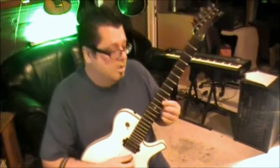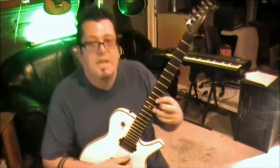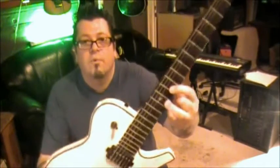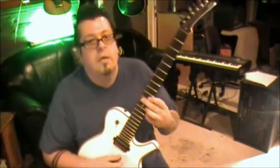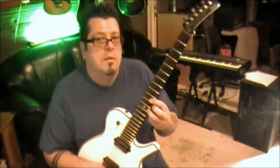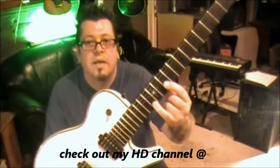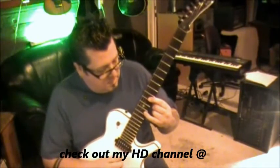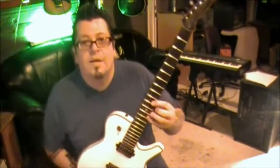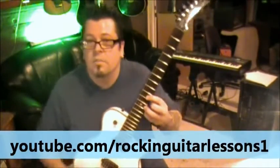See how they're ringing together - that's why I'm telling you to bar it. Keep it barred, then take your third finger and put it on fret 12 on the high E. We're still barring over here - do the same thing, E and B. Next part: take your pinky, go to fret 13 on the high E, still barring, do the same thing. Then go back to the 12th fret with your third finger and do the same thing, E and B.